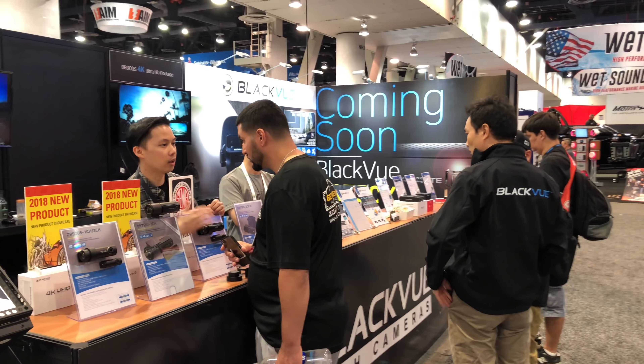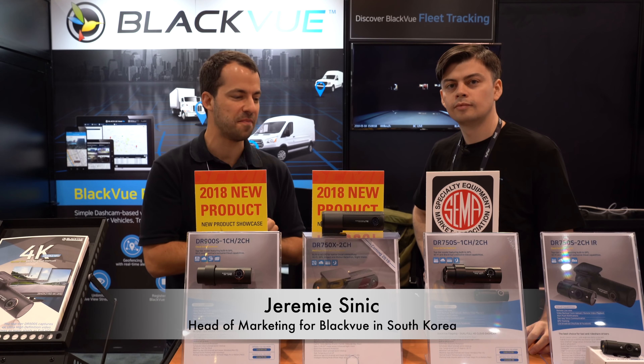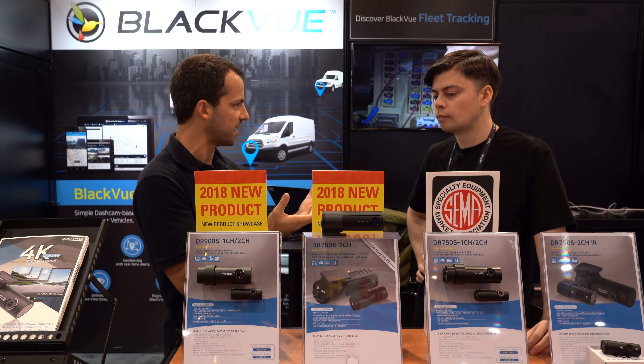Hey, what's up guys? So we're here at SEMA today at the BlackVue booth taking a look at some of the new products that they have. I'm here with Jeremy who is the head of marketing for BlackVue based in South Korea, and we've got a number of different dash cams as well as some accessories that we're taking a look at here.